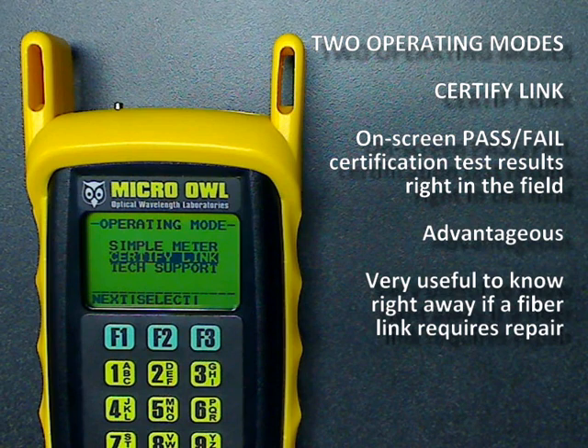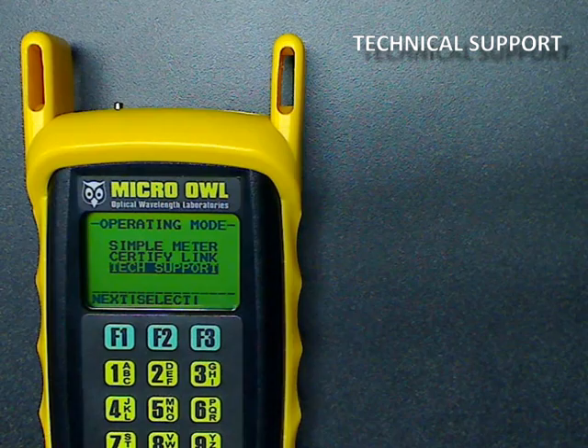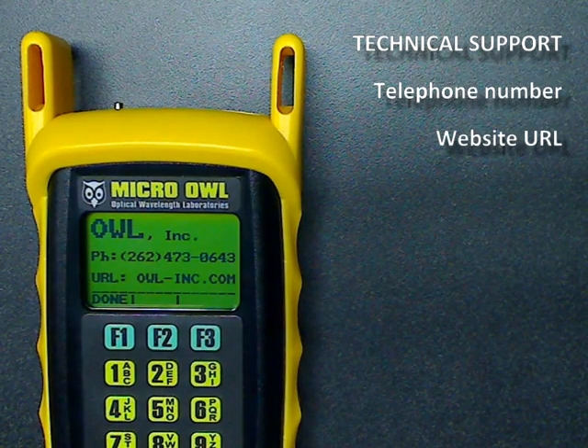Seeing pass-fail on the screen is a huge advantage. Knowing if a link is failing up front will allow the user to try and fix the fiber before continuing. In addition, a text support option shows OWL's contact information, including phone number and URL, in any case where support issues arise in the field.